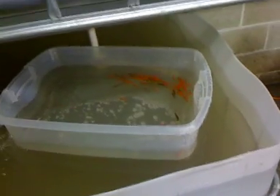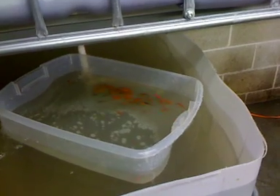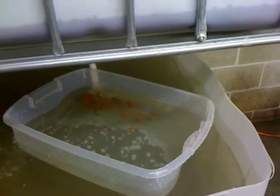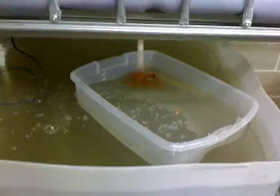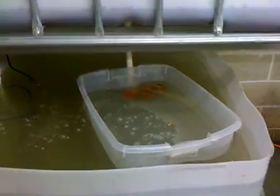We'll let these guys acclimate for a couple of hours, and before I go to sleep tonight I'll come out and dump them in. Hopefully in the morning one or two of them will still be alive. We'll keep it updated and keep you posted — stop back again.